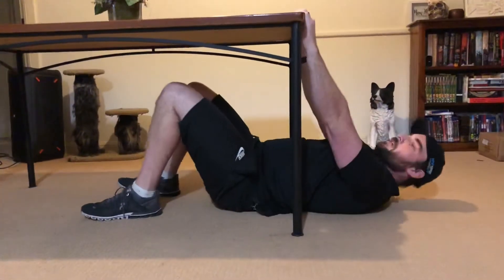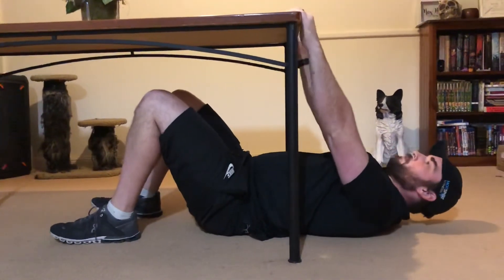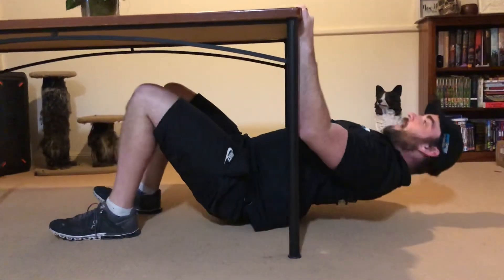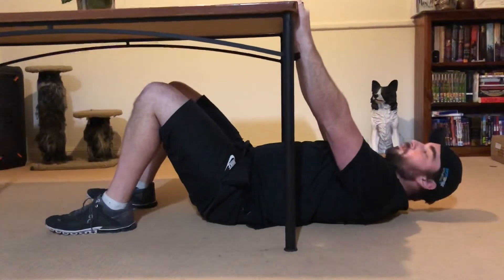What we're going to do is hold on to the top of the table, keeping your back nice and straight. Breathe in and out on the way up, bringing your chest towards the edge and back down. Elbows brush your sides as you go.